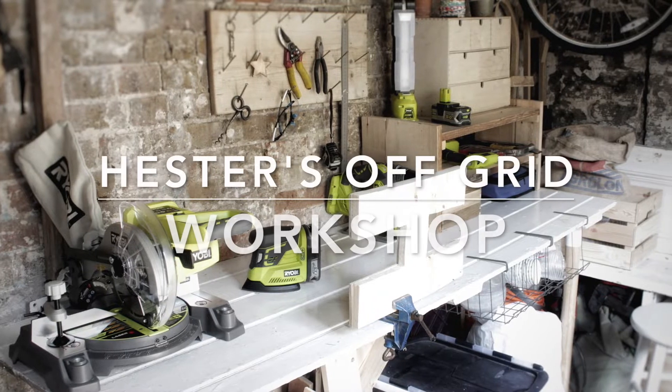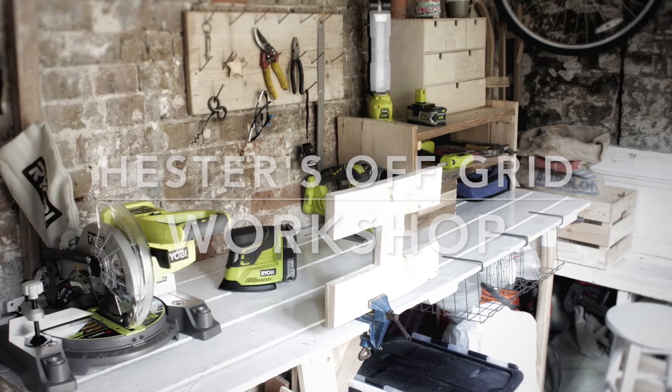Hey, welcome back to Handmade Home. I'm Hester and today I'm going to show you around my workshop. As you can see I'm in my DIY clothes, hair is up and I'm in my workshop.